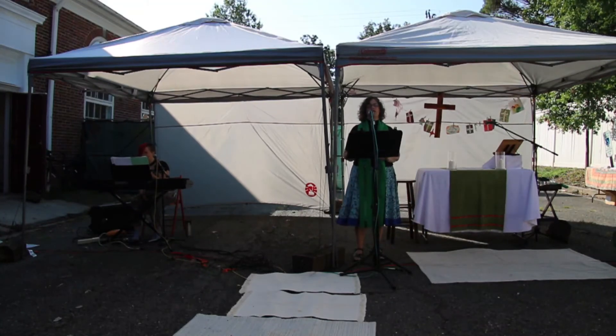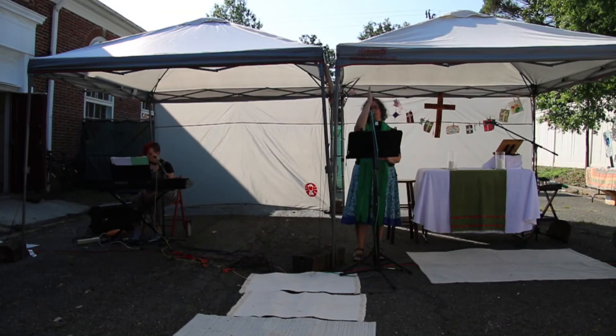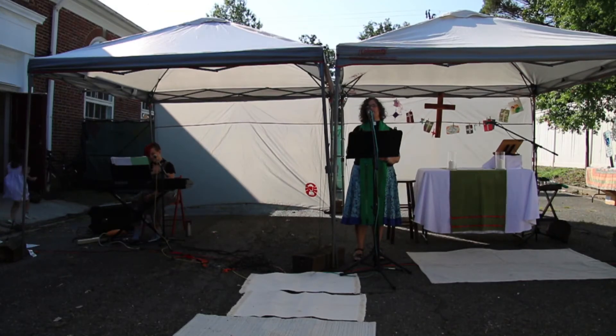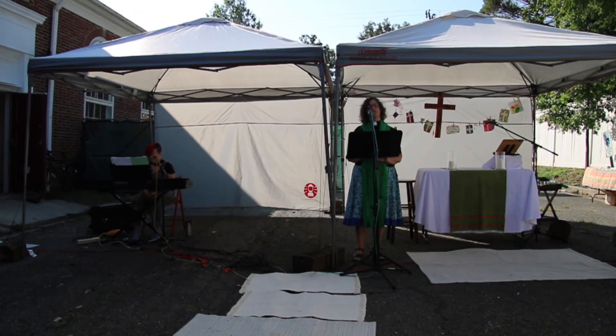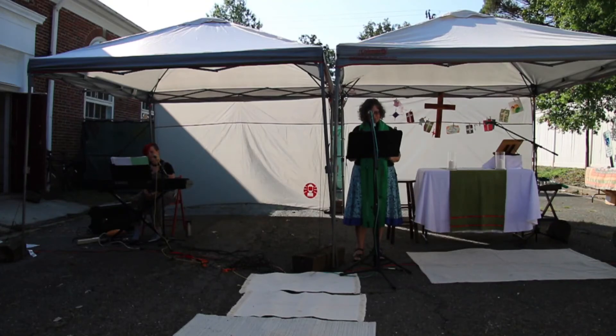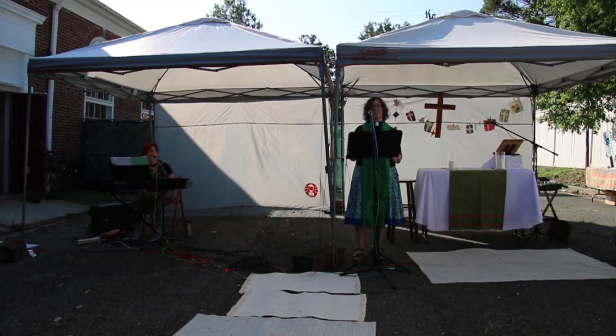Almighty God, our Heavenly Father, who in his great mercy has promised forgiveness of sin to all those who sincerely repent and with true faith turn to him: have mercy upon you, pardon and deliver you from all your sins, confirm and strengthen you in all goodness, and bring you to everlasting life, through Jesus Christ our Lord. Amen. Hear the word of God to all those who truly turn to him: come to me, all you who labor and are heavy laden, and I will give you rest. The peace of the Lord be always with you. And with your spirit. I invite you to extend the peace of Christ to those around you.